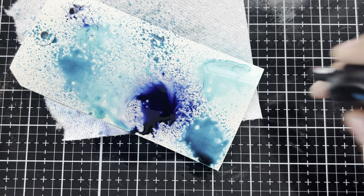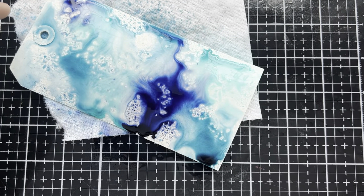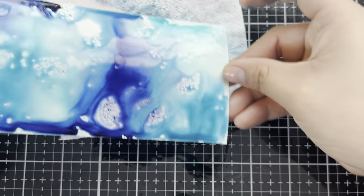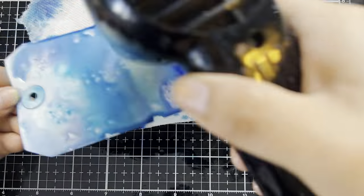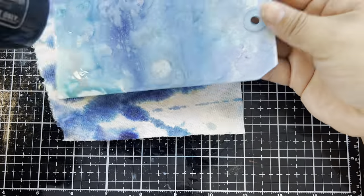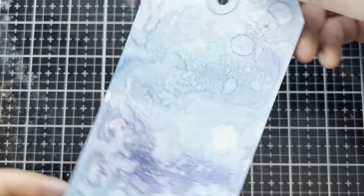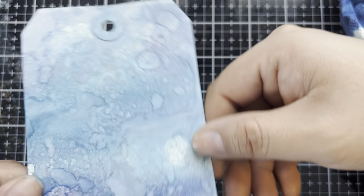Now I'm just going to let this blend out with some more water. I'm going to spray the tag, pick it up in order to get the ink to move, and then we will dry it off. Now we have a tag that we can work off of — I am liking the splatters and the way the distress oxide mixed in with our distress spray stains.